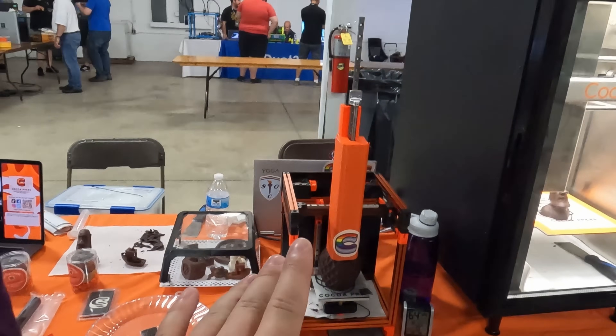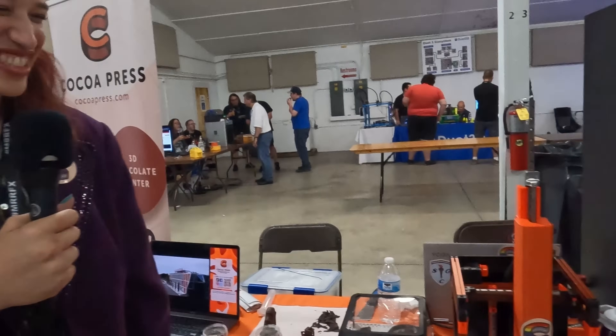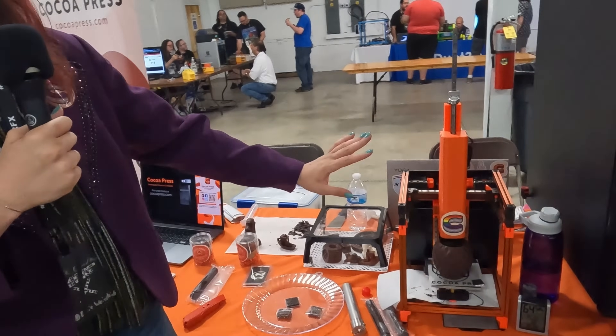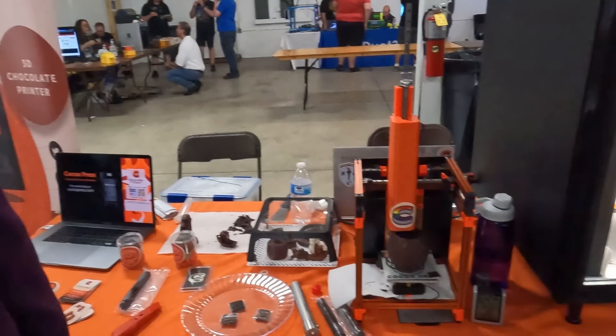Is it the giant extruder on it? Maybe. So what is this — this is something new, obviously. Yeah, so this is a mini version of the printer. It's an early prototype; we're testing it out. But it's a chocolate printer based on the Voron V0.1.